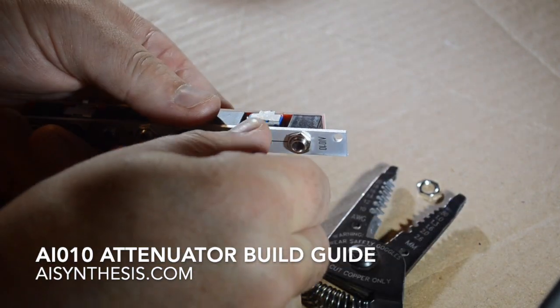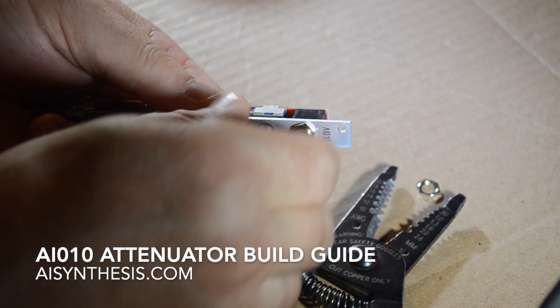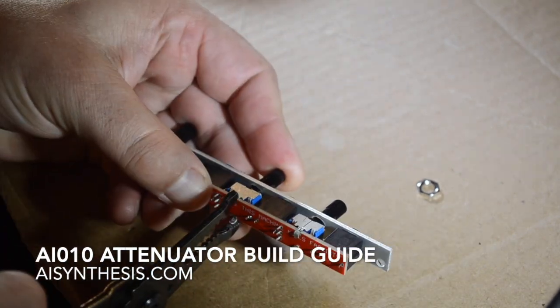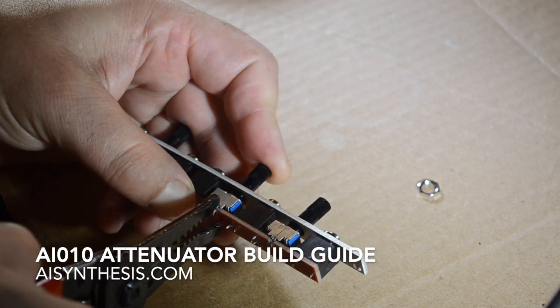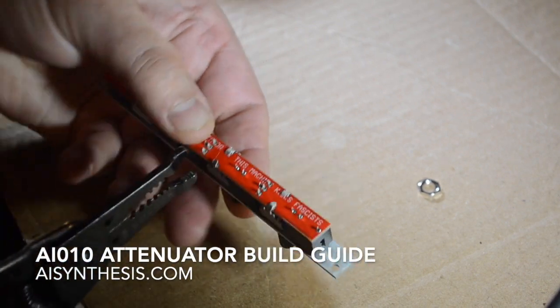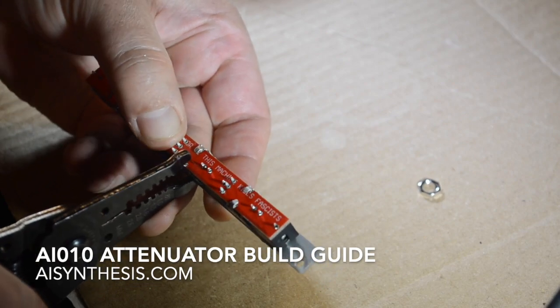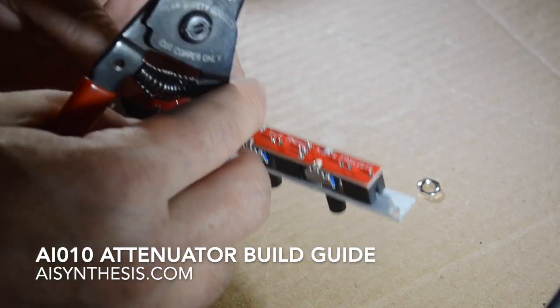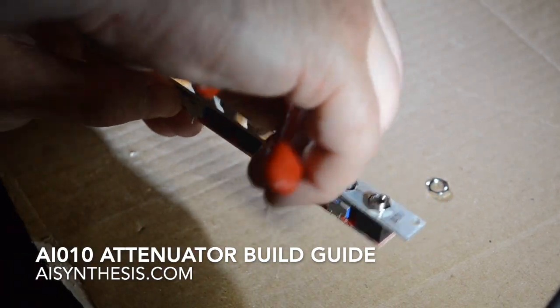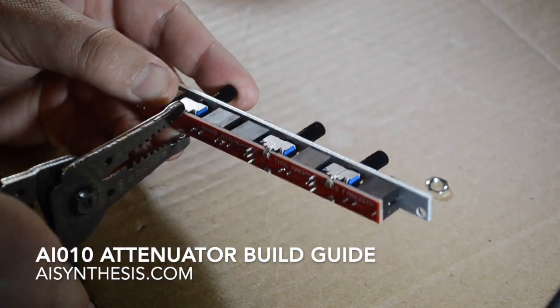What I'm doing is making sure that the potentiometer, when in place, moves smoothly. Then I'm clamping the sides into the PCB and using the wire strippers to kind of crimp against the top.